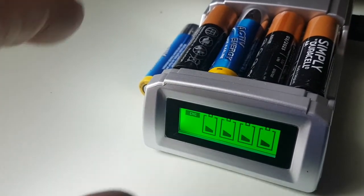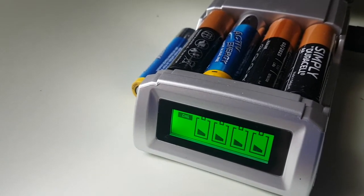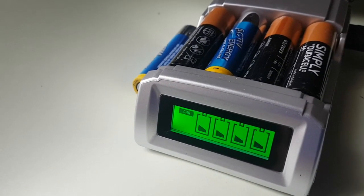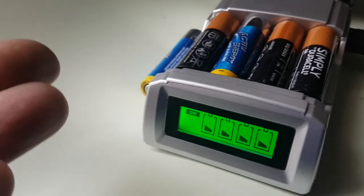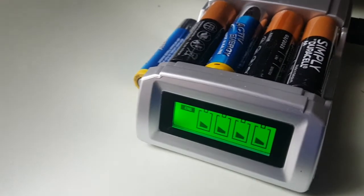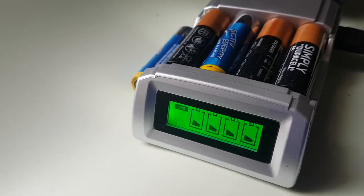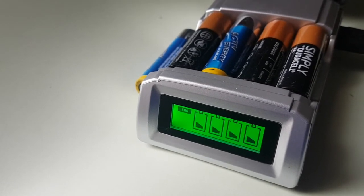The only slight caveat is that some people say it's not economic to charge alkaline batteries, I suppose because on the whole they're cheap. I would not say the same about Duracell — they're not cheap, are they? They're never cheap. So it's up to you. But I think from a recycling point of view, this is a win-win isn't it really?